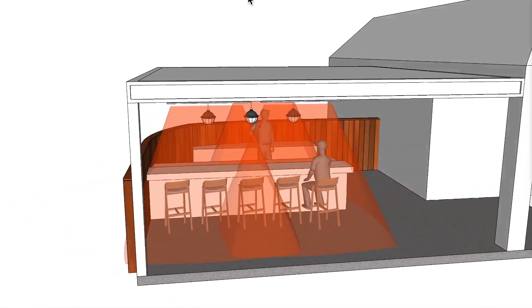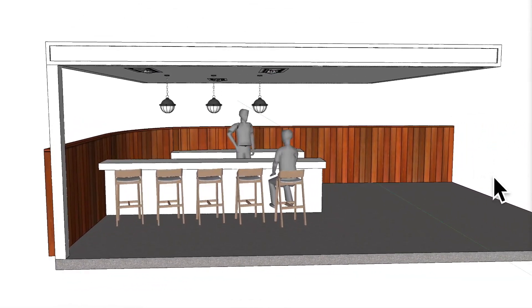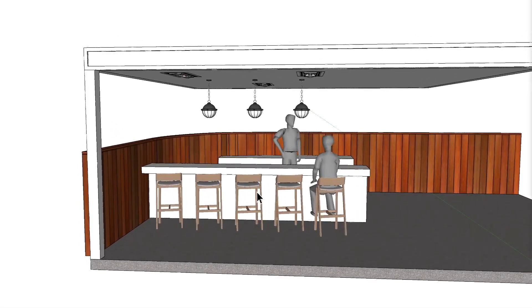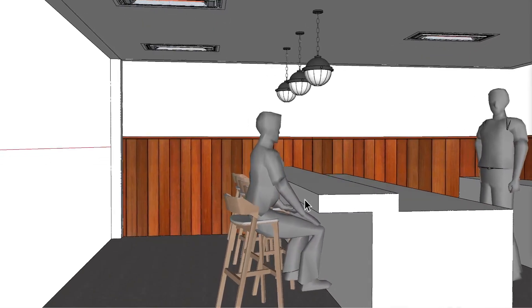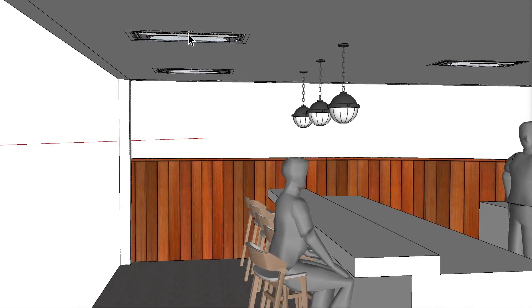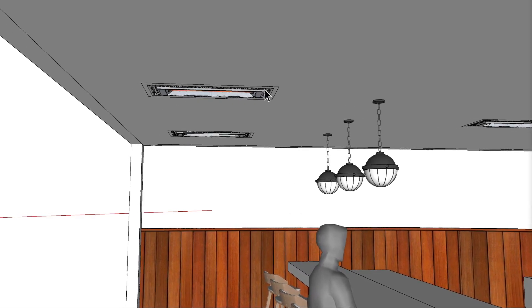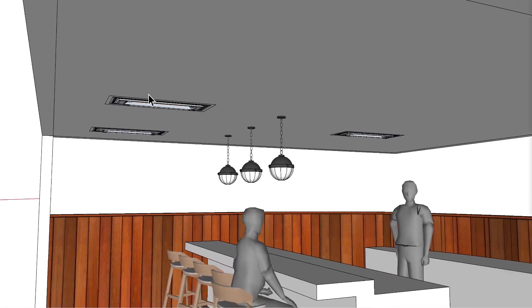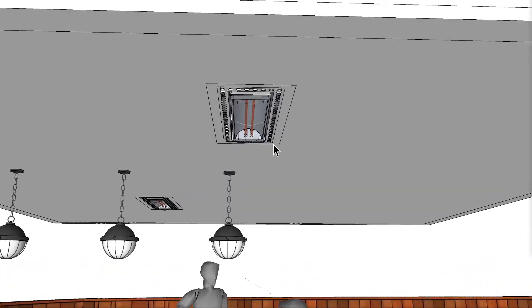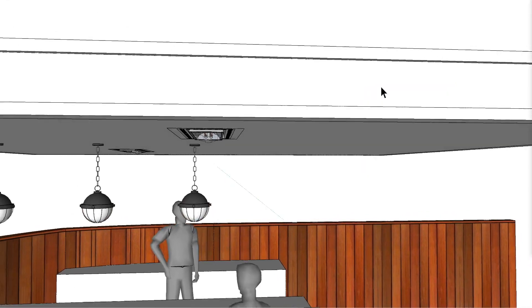The next option is flush mounting the units. Everything is the same as far as dimensions are concerned. From this edge to this edge, I centered two flush mount 3,000 watt WD-3024 units — they're about 33 inches in length, lower in profile, and flush mounted into the ceiling. I'm not quite sure what the ceiling construction is like, so I have no idea if this would work. You need the flush mount kit, the heater, and you need to install your own one-hour fire-rated drywall within the ceiling. So depending on the structure, this may or may not work.